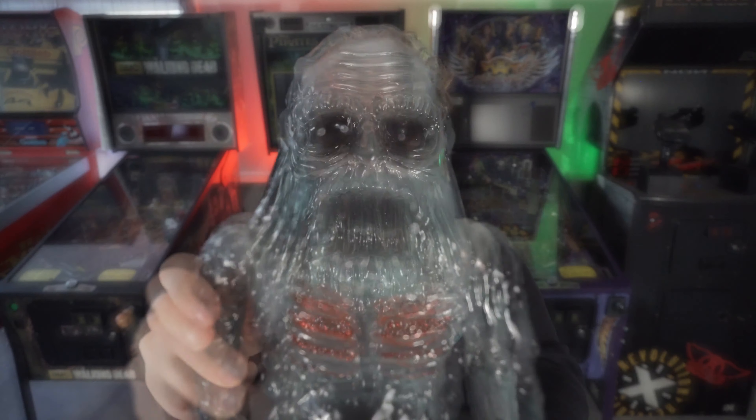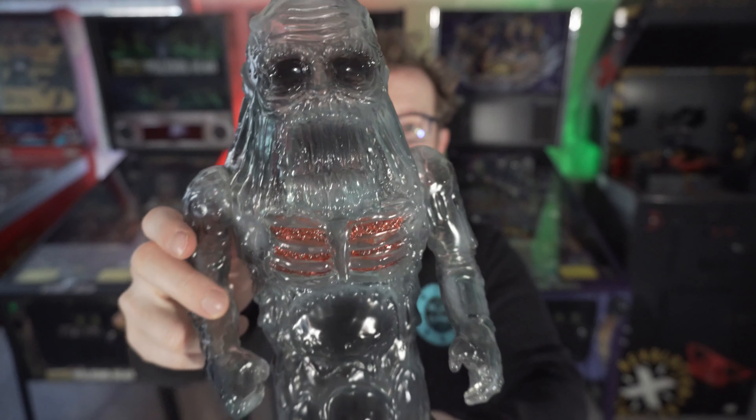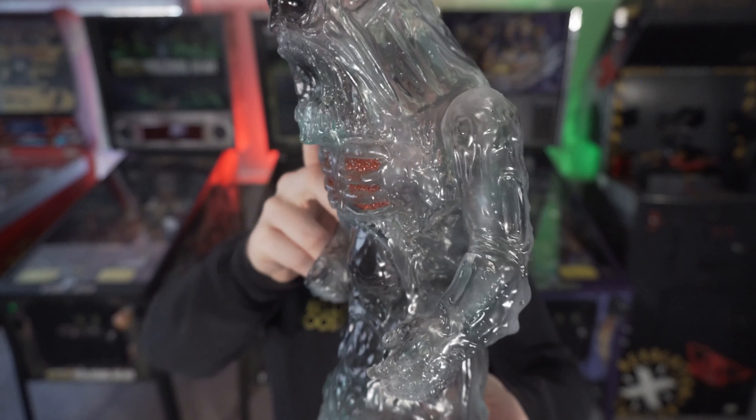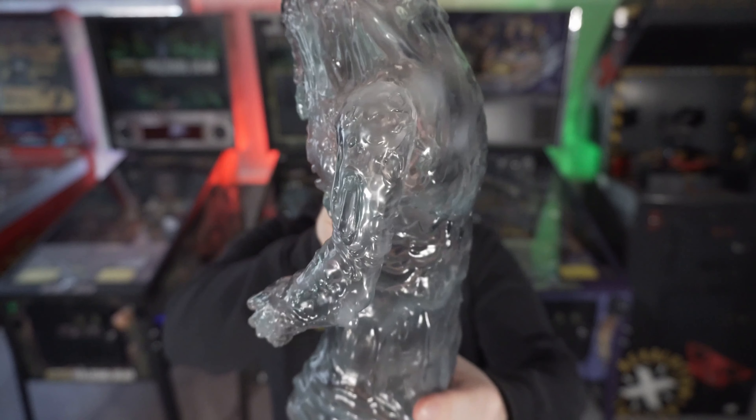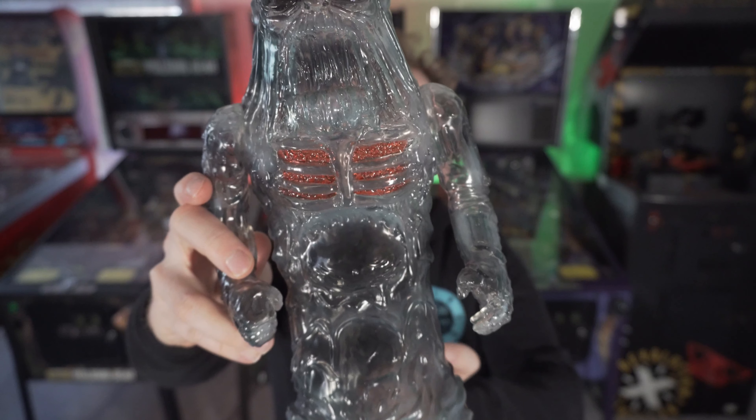Like I mentioned earlier, all these figures are gigantic. They're massive, which is even more beautiful, especially for horror figures. We've got Sludgeman's eyes right there — it's got that semi-see-through look, and the gaping rib cage is painted right there.